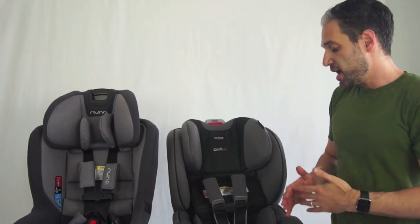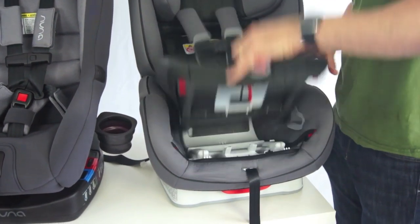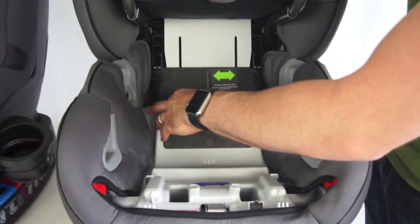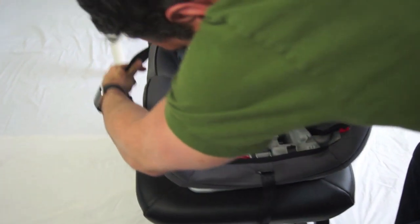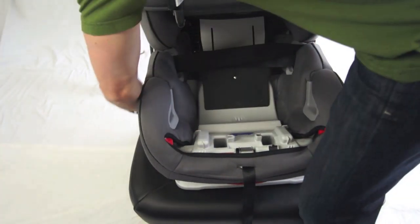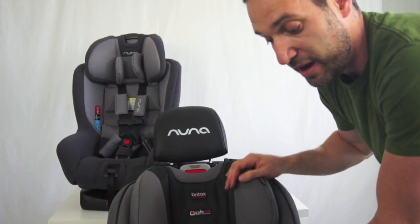The thing that makes both of these car seats unique to the market is the way they install with a seat belt. To open up the ClickTite seat belt installation compartment, there's a little dial on the front which you push in and turn to the side, and this pops up. Then you take your seat belt and floss it through this little channel, aligning up the webbing, click it in, and you don't want much slack. Then you push this down and it installs with no movement — pretty incredible.